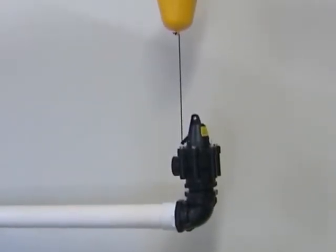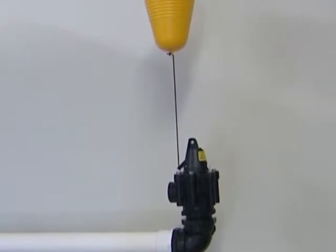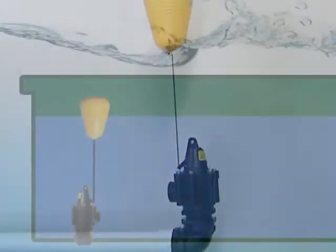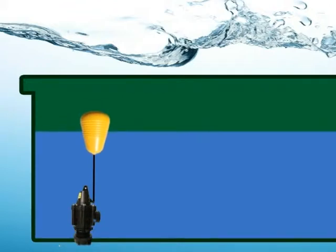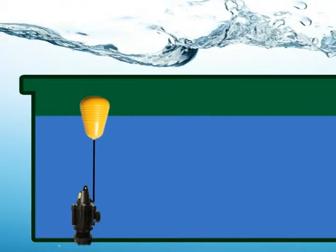Vortex bottom fill valves are float operated valves for use in automatic filling of water troughs and tanks. The valve is configured for underwater mounting only. The float is connected to the valve with a nylon cord, which operates a pilot valve.